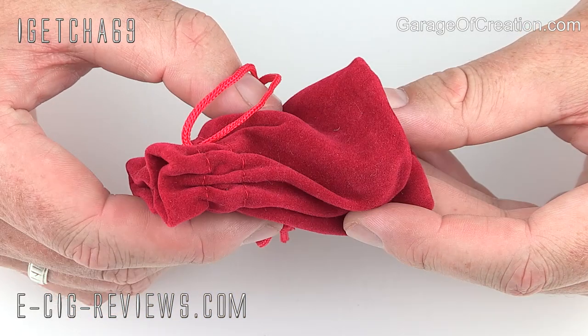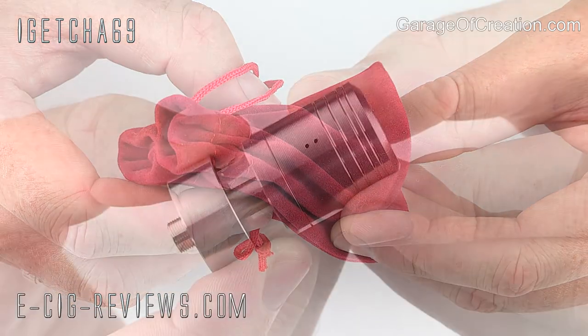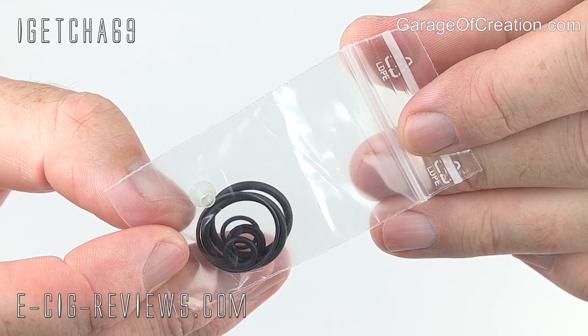The H Atty comes in a nice little crushed velvet pouch. Inside the pouch, you're going to find the atomizer, as well as a bag containing some spare o-rings and an insulator.